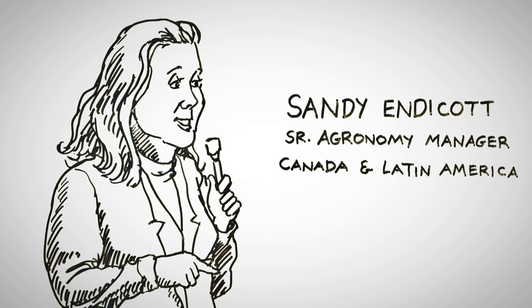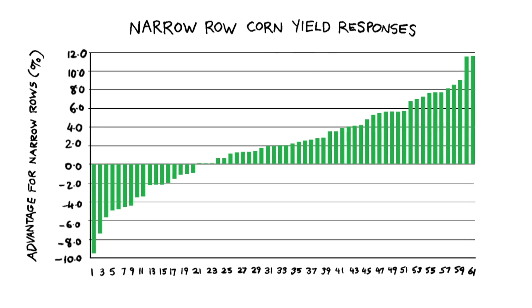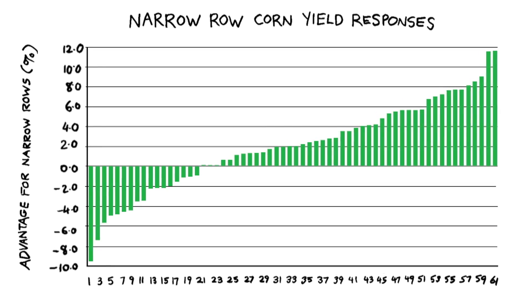Narrow row corn — a big question everywhere I go. Our data across all of the United States and parts of Canada shows that we have about a 2% advantage in 20 inch rows over 30 inch rows. Overall, that's going from Texas to up here.